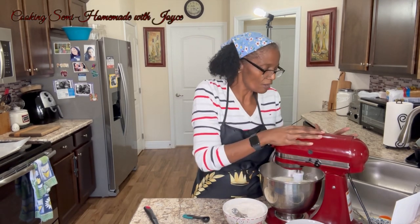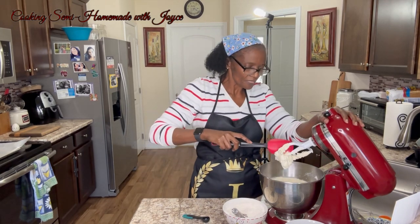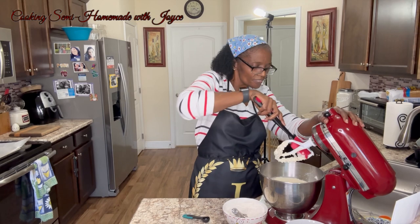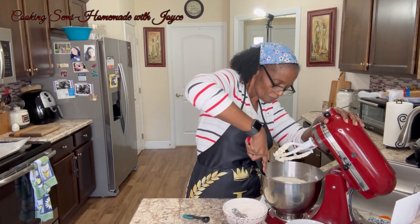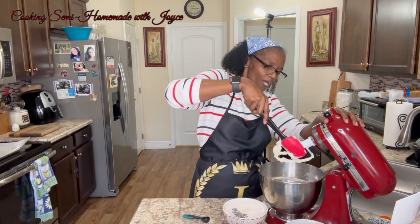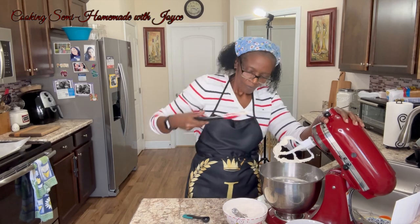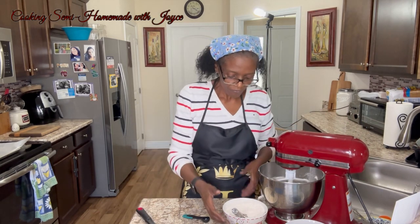Okay, we're back. I'm going to mix it up — have it mixed in. Now we're going to add in. Of course while it was mixing, I scraped down the sides and turned it back on.